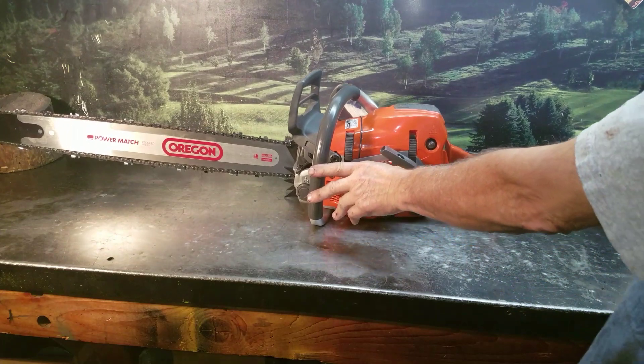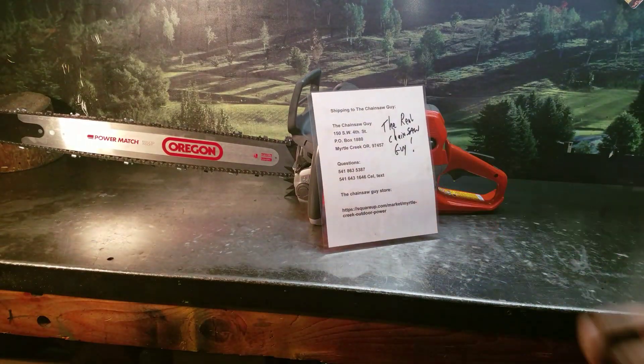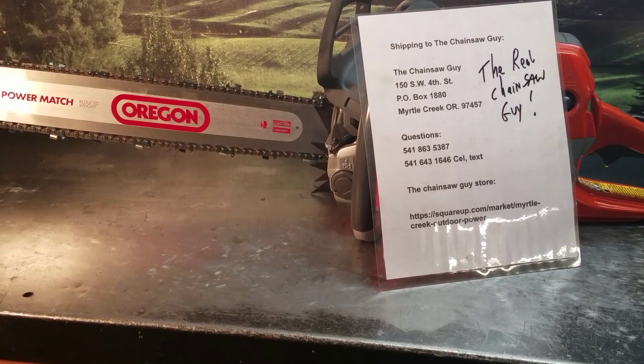Any questions on these chainsaws, there's the information. Let's take a couple more minutes.